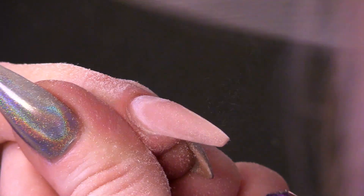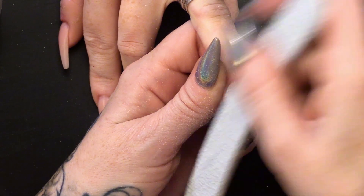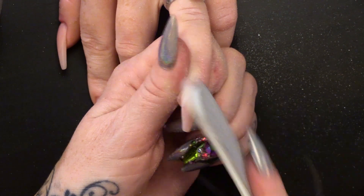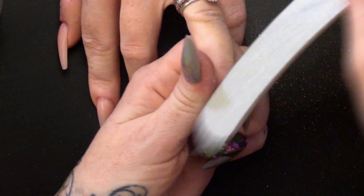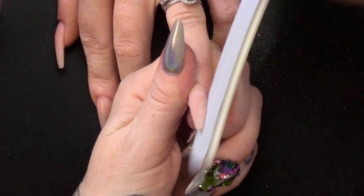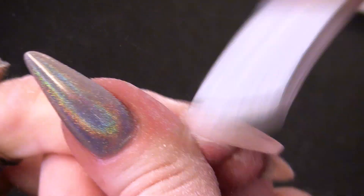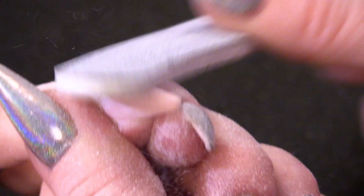Around the cuticle, just to make that nice and flush — you do not want a lip at the back. If you have thickness at the back here, it is going to lift. And we do not want it to lift, because then the client is going to come back and say their nails have been lifting. If there is a point that they can see that lifting, they will pick it off. So we do not want any lifting. Then over the top we are going to contour the top surface of the nail. I twist the finger so I can get in a little bit easier.